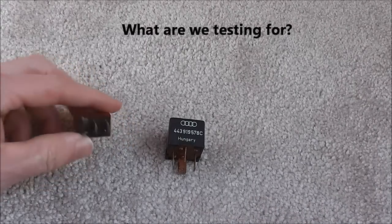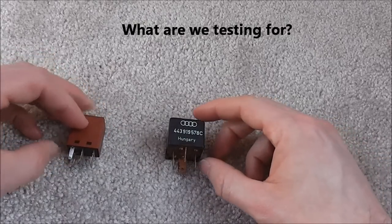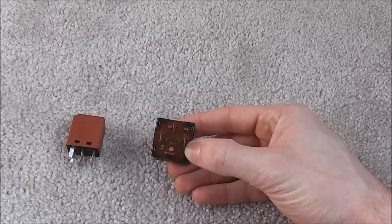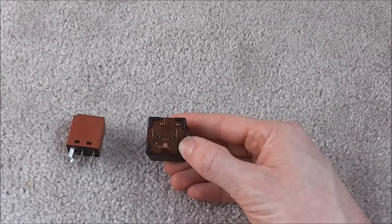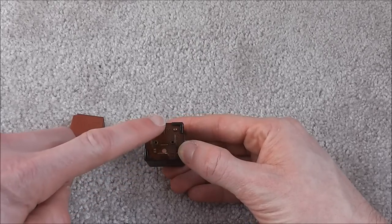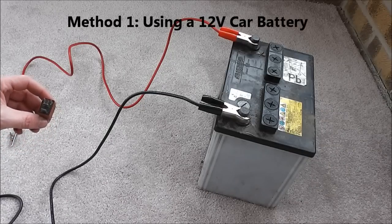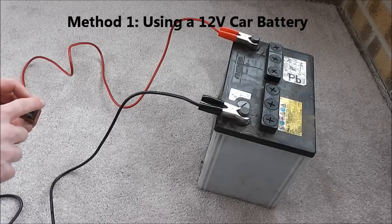What we're testing for in the Ford relay is continuity between the big terminals, and in the Audi relay we're testing for continuity between points 30 and 87. We will now hook up the Ford relay to the battery, and what we're aiming for is the small terminals on this one.